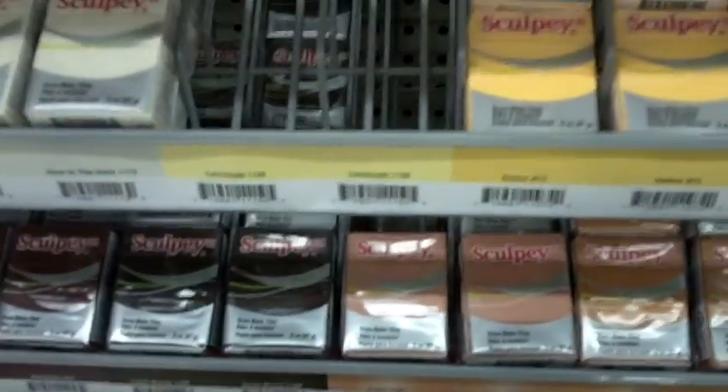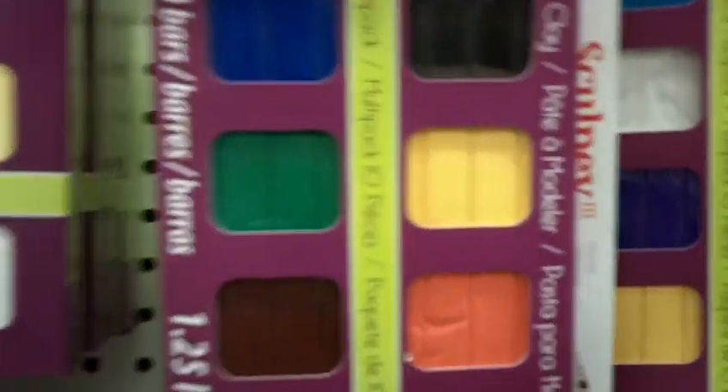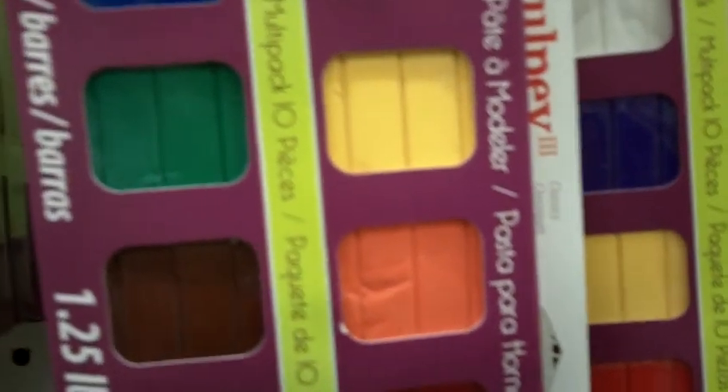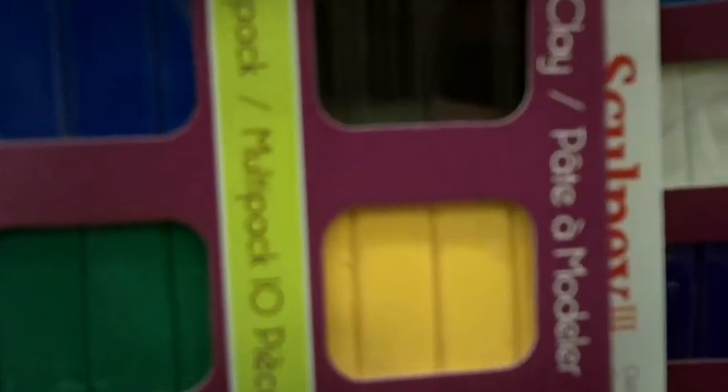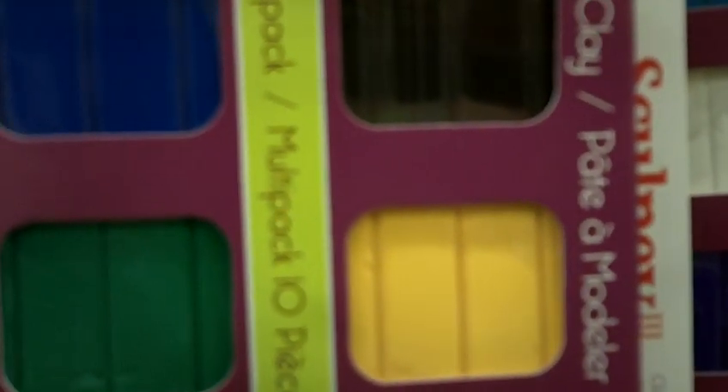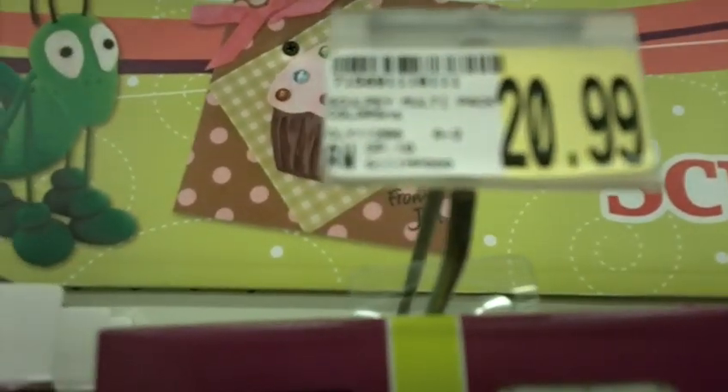But now it's coming to the point where I need to completely restock my clay, and I need something that's going to save me some money. So I'm going to move on to these. These ones are pretty much the same as the individual blocks, but they give you 10 in a package. These are standard colors and come in some different types of color packs. These are $20.99 here, so you're probably not going to be saving too much — maybe $0.50 or so on a block, depending on where you shop.